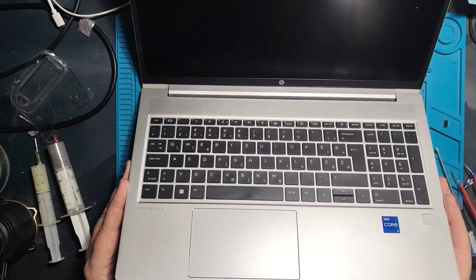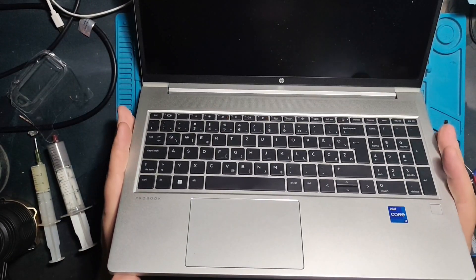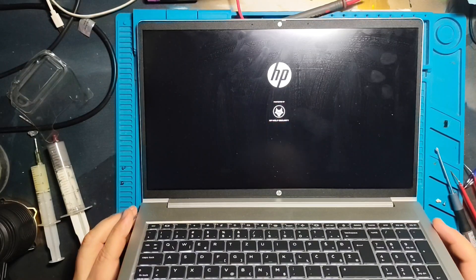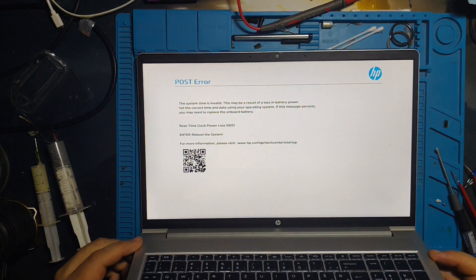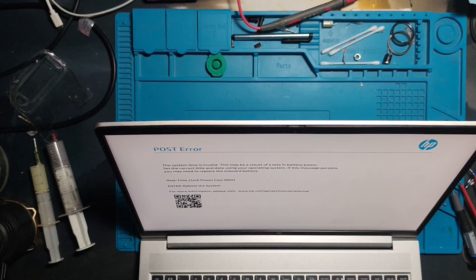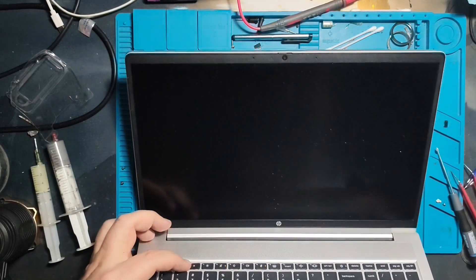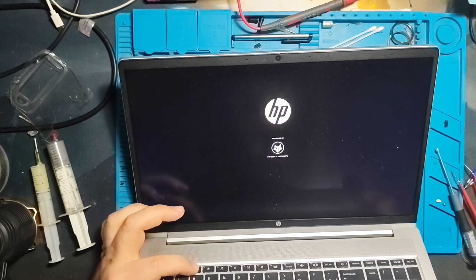I'm sure it will work, but let's see. Nothing is happening on screen yet, but of course the CMOS battery was unplugged, so it's expected to have a long boot time. And there it is — a POST error regarding the time in BIOS, which is expected. I'll fix that very quickly — no problem at all. Let me go into BIOS; on HP I'm not sure if it's F1 or F2.